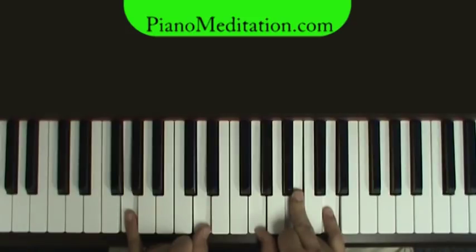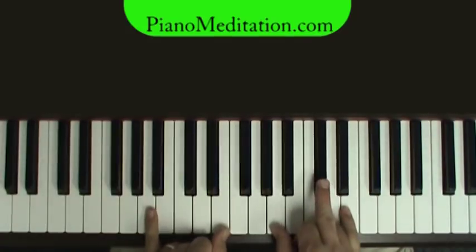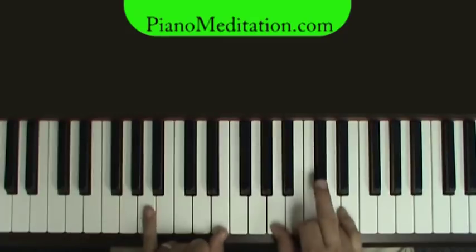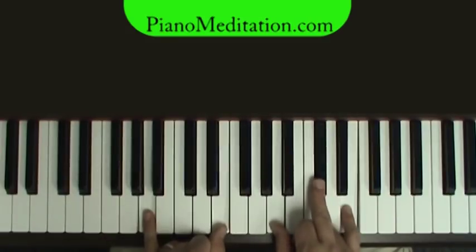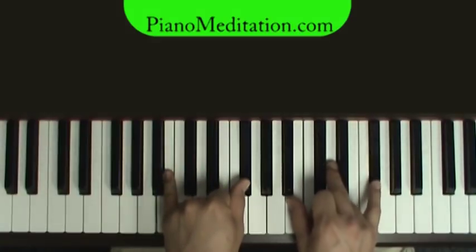G chord — 'And I will call' — D chord — 'upon your name.' A and G, D, A. 'And keep my eyes above the waves.' Same thing again. 'When oceans rise, my soul will rest in your embrace.' This is going to go G for three beats, then a quick A, then a B minor — 'For I am yours' — two, three — 'And you are mine.' Right on 'you are mine,' that B minor plays for three beats, then we'll do an A over C sharp and to a D. 'You are mine' — A over C sharp, D.